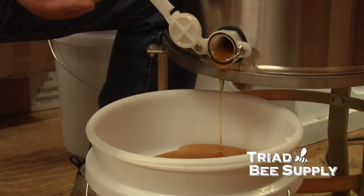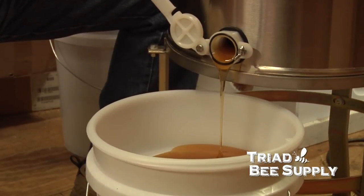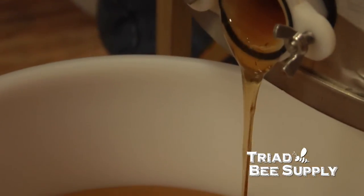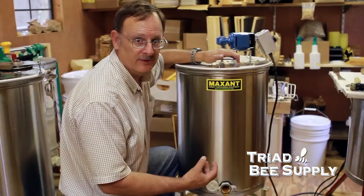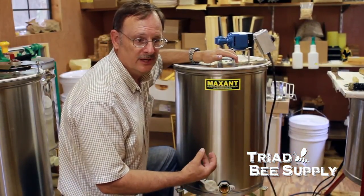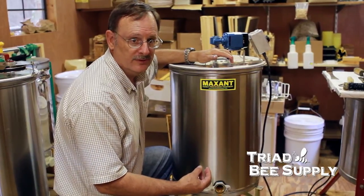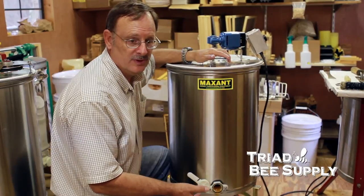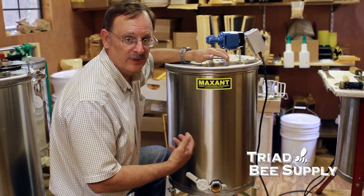Usually you'll want to wait a few days after you filter your honey before you begin to bottle. The honey will pick up small air bubbles as it goes through the filter — not a fermentation froth, just bubbles picked up as the honey drops through. You need to give it a few days for those bubbles to rise to the surface before you begin to bottle.